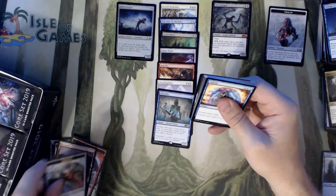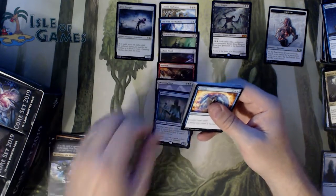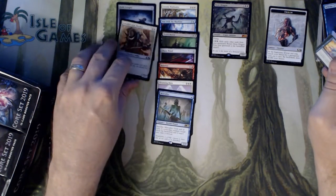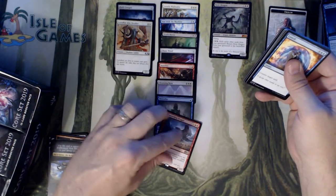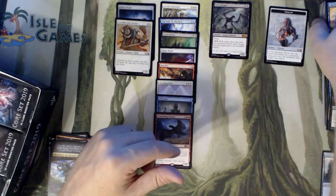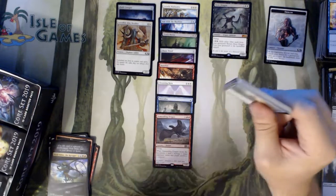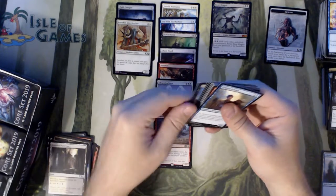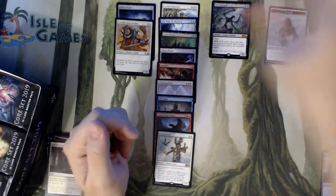We have a foil here — we got a Thopter Token, Nicol Bolas the Ravager. And could there be a Bolas right in front of it? Klothys Line Breaker. And the rare is Demanding Dragon — there's a card that's going to go up in value. If you're not aware, it will be the replacement for Glorybringer when Glorybringer cycles. And we have a Sun Cleanser. Black Luster box thus far, unfortunately.